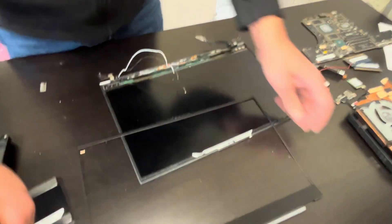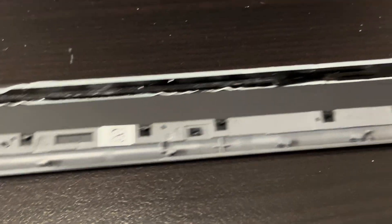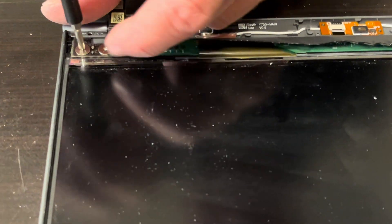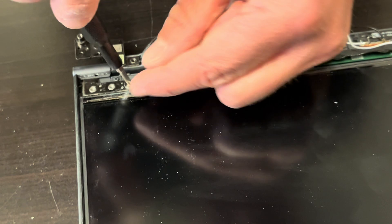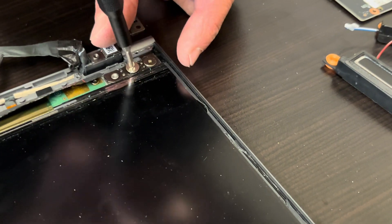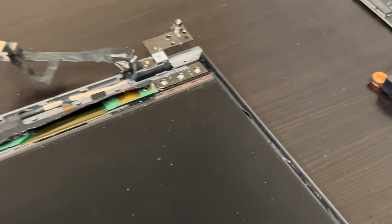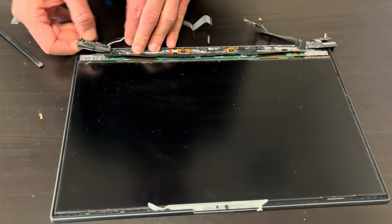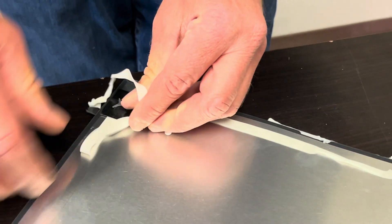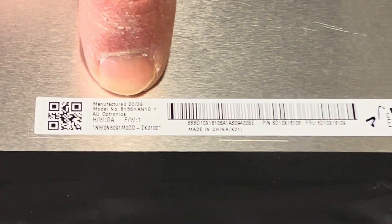The front bezel is out — it was mostly attached with adhesive, so you will need new adhesive to put it back on. Now we can take out the screen. Take out the hinge screws. To take out the screen from the back cover, find the black tabs on the bottom of the screen and pull them out. This silicone stripe goes around the whole screen — once you pull it out, you can take out the whole screen. Here we have the model number for the screen.